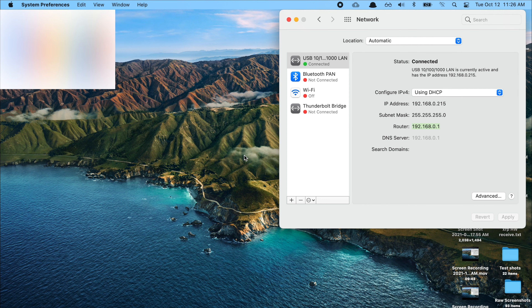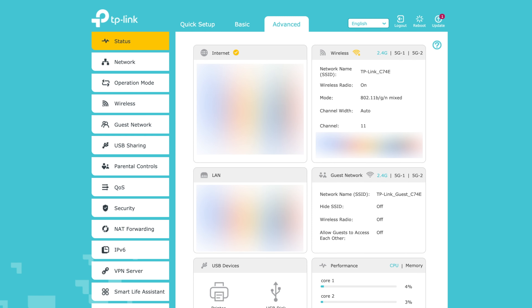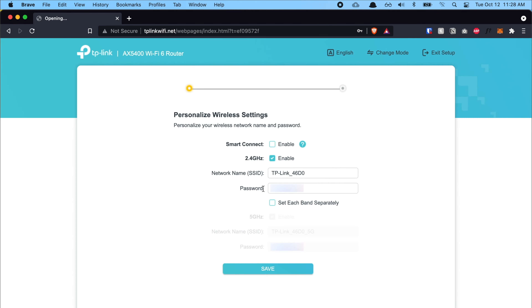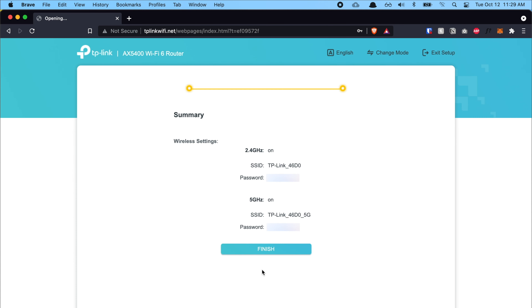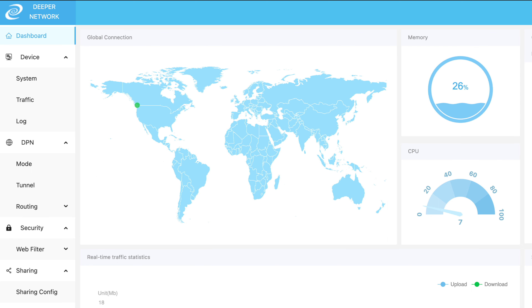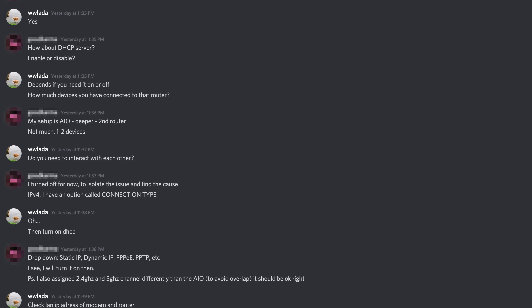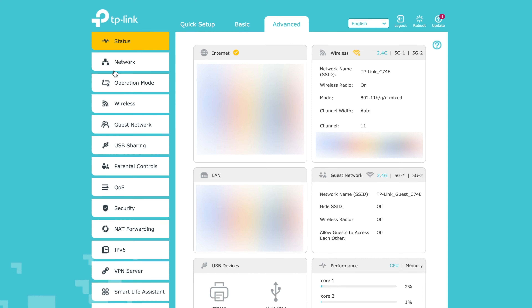The brand I use is TP-Link — if you want to follow the exact same settings, getting a TP-Link is a good choice. Type that router IP into a browser, set an admin password, and you'll reach the TP-Link dashboard. Go straight to Advanced. A quick background: initially I had issues where adding a second device caused Deeper Network to lose connection and restart. A Discord user named 'ww ladder' helped me work through the correct settings.